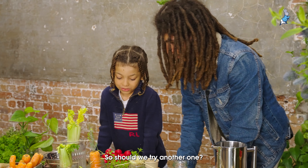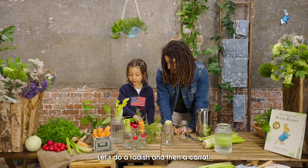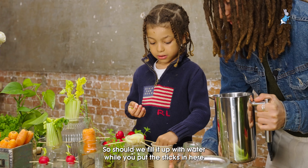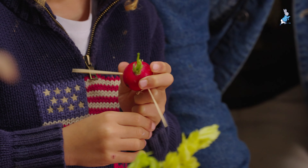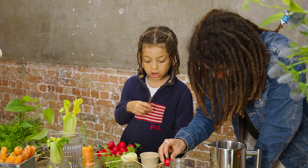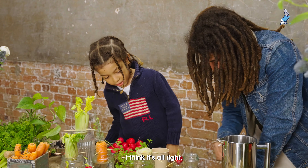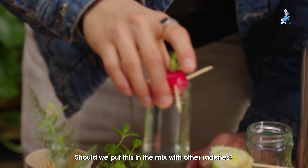Should we try another one? Shall we try a radish or a carrot? Let's do a radish and then a carrot. Shall we fill this one up with water whilst you put the sticks in? I think it's perfect. Now let's do a carrot — shall we put this in the mix with the other radishes?